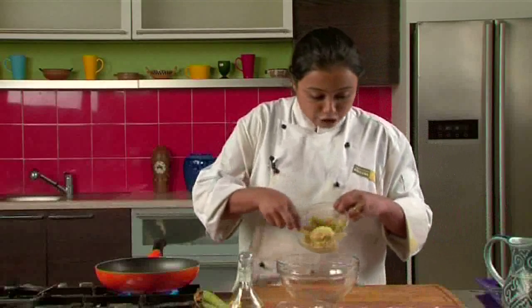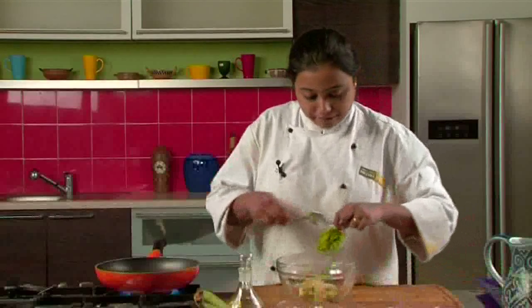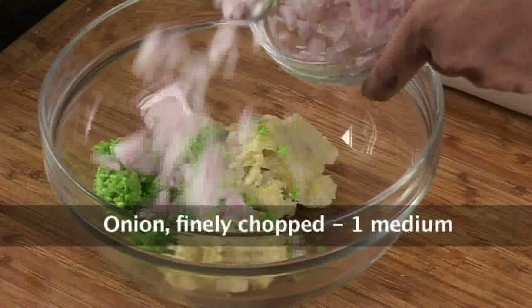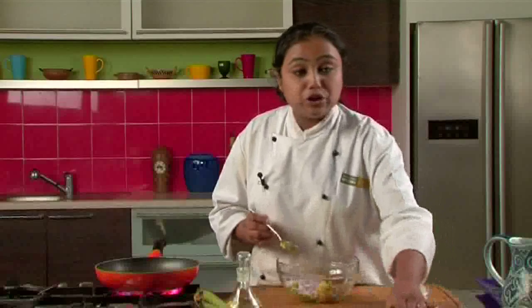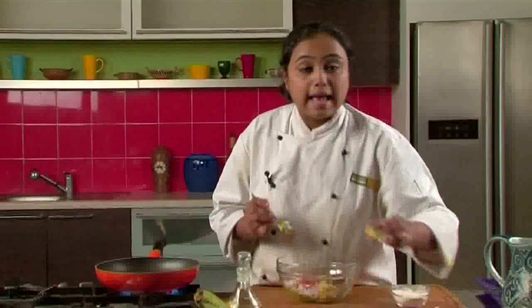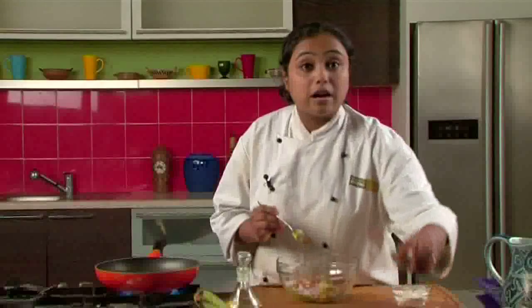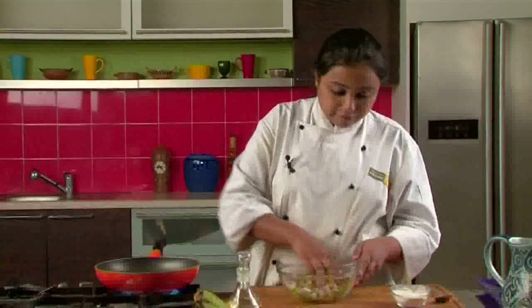In a bowl, we will take the mashed bananas. To this, we will add some green peas, onion, salt, some green chillies, amchur powder, some red chilli powder, asafoetida, garam masala powder, and coriander leaves. We will mix this properly.